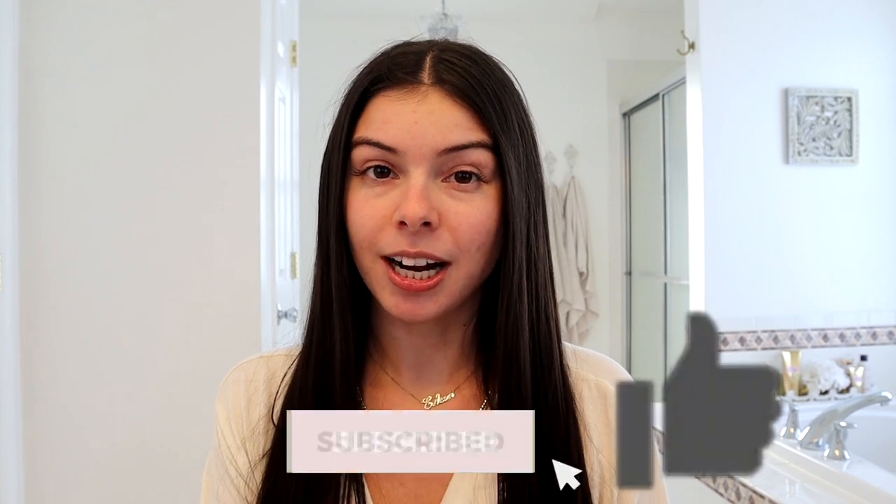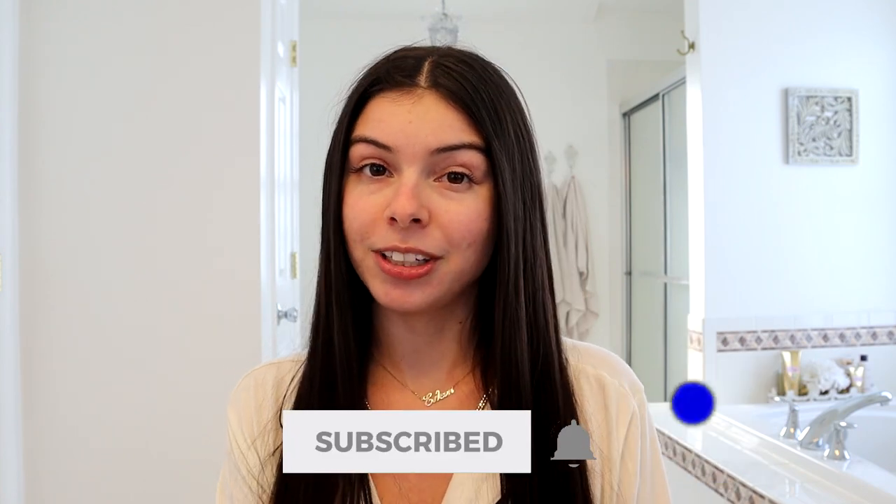If you like this video be sure to subscribe to my channel, give it a like, and ring the bell for notifications.